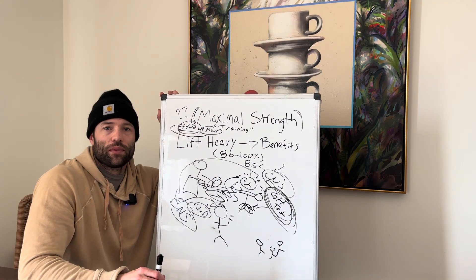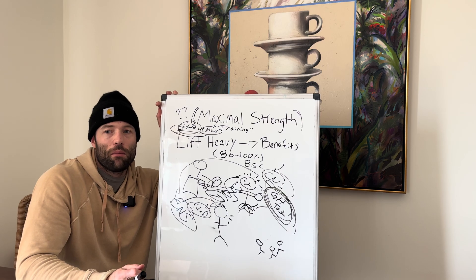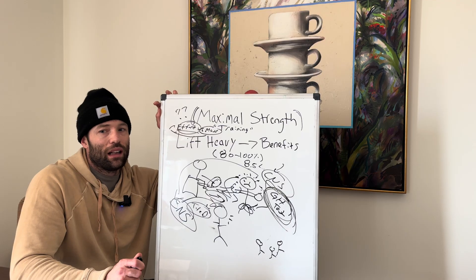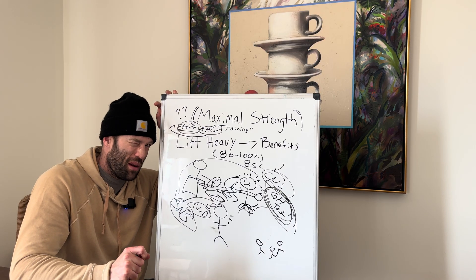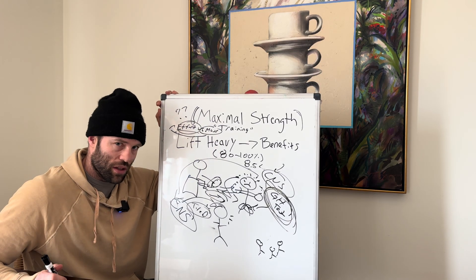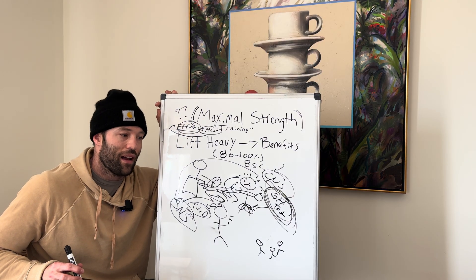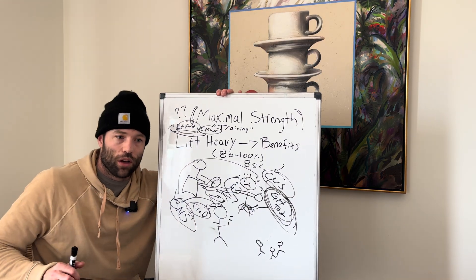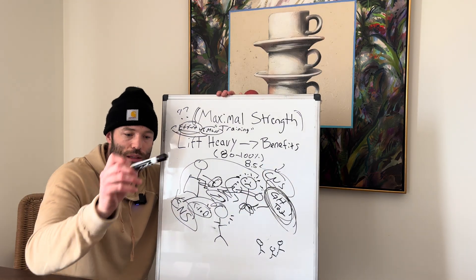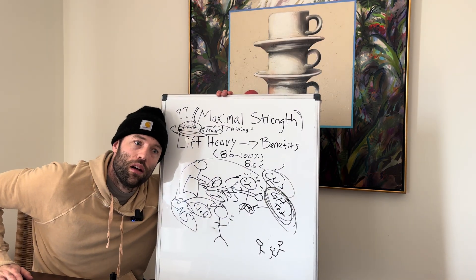Maximal strength training — a good thing. The ranges books typically give are 80 to 100%. I think of it as: if it's pretty heavy and making you work pretty hard, it's probably near maximal strength training — something you can lift one to two times, requiring a lot of focus and effort. It has a lot of benefit because of the high effort and demand, but its downside is that high effort and demand does require some recovery. Maximal strength training made simple. If you made it this far, please like, subscribe, and share. Leave questions if you have them — thank you.